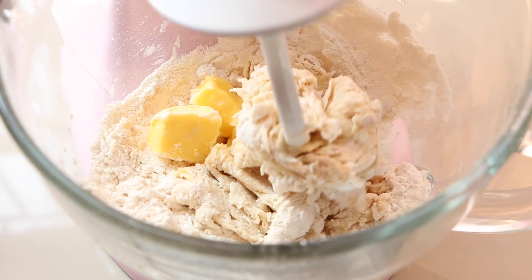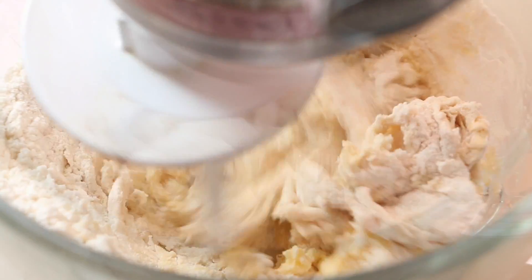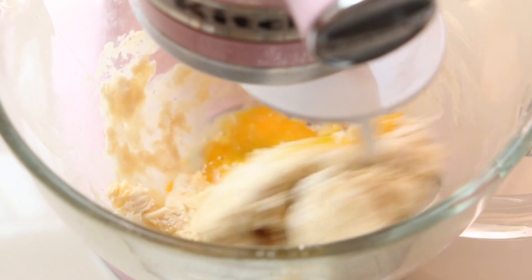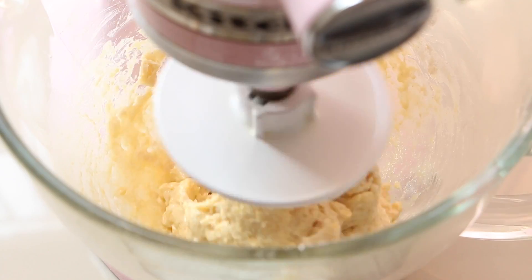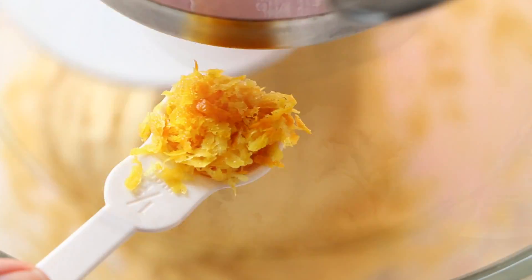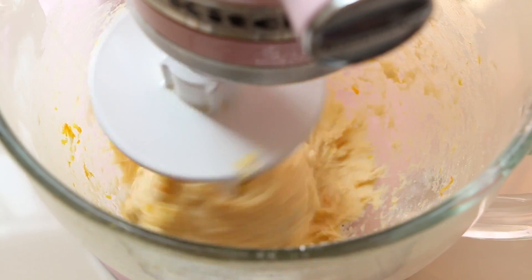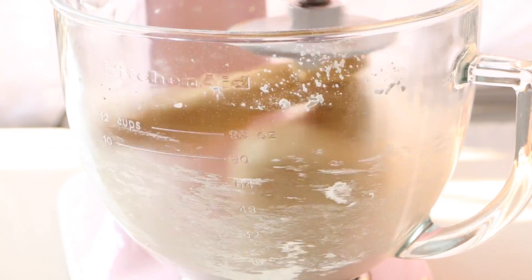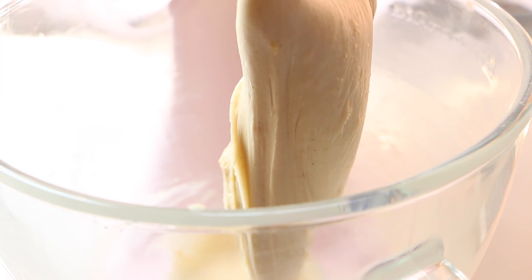Now add the butter and mix, then add the eggs. Add the citrus zest and continue kneading. After 10 minutes of kneading, the dough should look like this — very shiny and elastic.